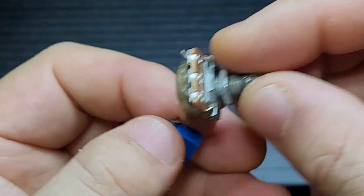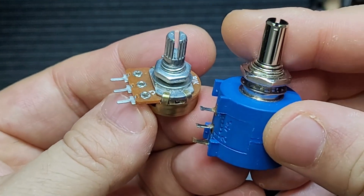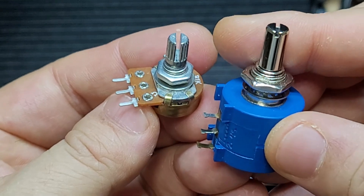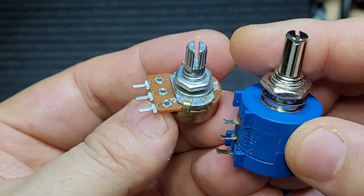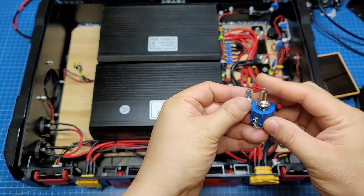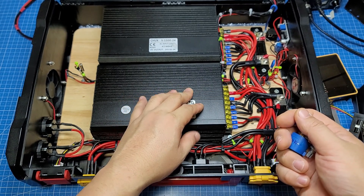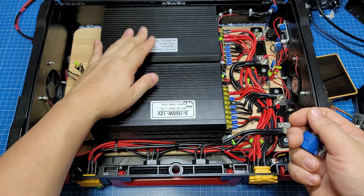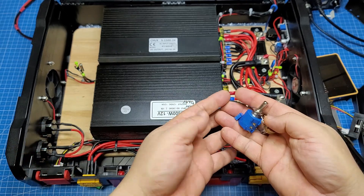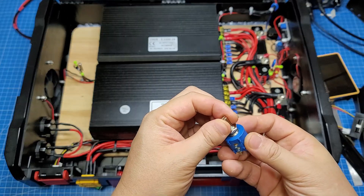Now, 1kΩ 10-turn to the power supply — I used to use the power supply like this. The same is the W102: 12V, 24V. So the power supply — this is the power supply.